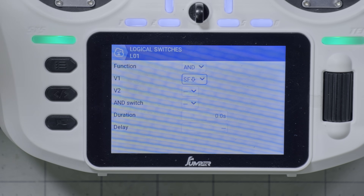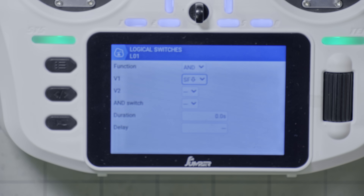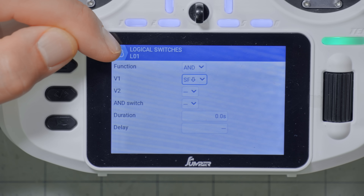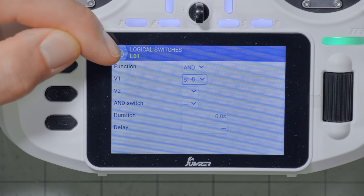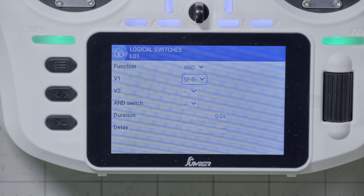Switch SF is held down, and V2 would be the other thing we're ANDing together — we're just going to leave that blank. An AND with only one component just tests whether that one component is true. Now we have a Logical Switch that becomes true, and if we look here you'll see as I push the switch it becomes bold, and as I release the switch it becomes not bold. That's not very useful though — if all I wanted to know was whether switch SF was held down, I could just map switch SF in the mixer screen and get the same result. So that brings us to the delay.